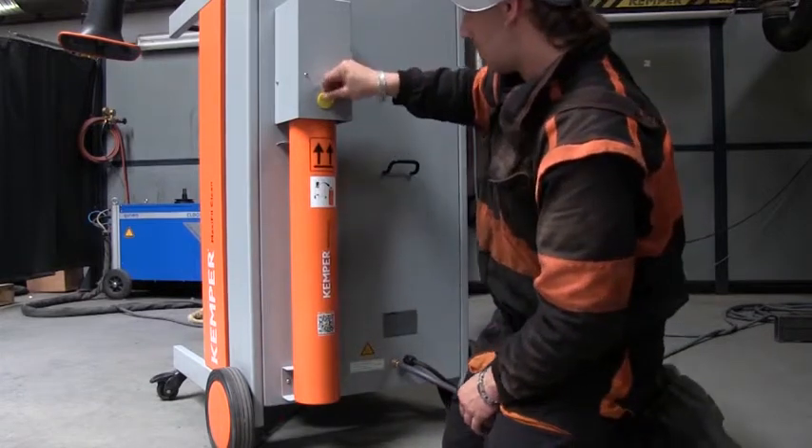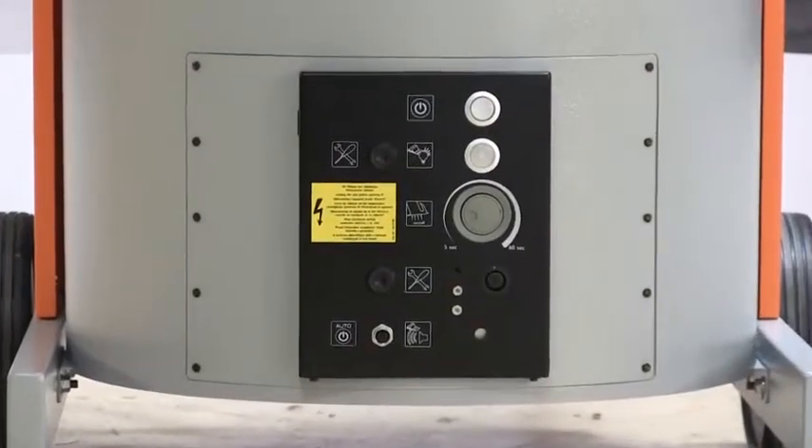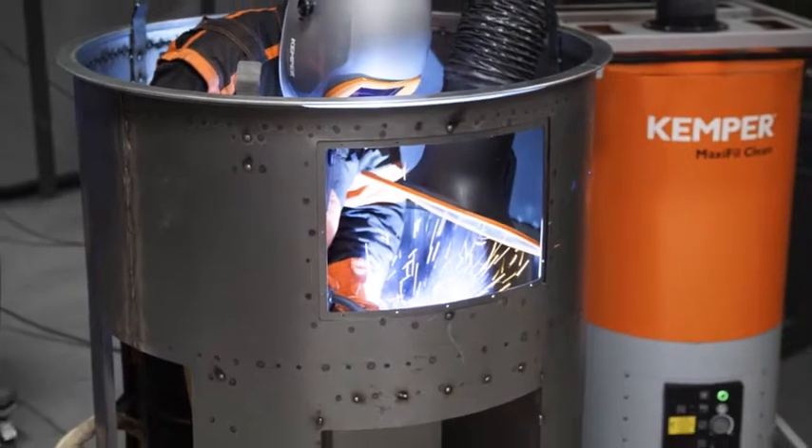Through various flashing intervals, the MaxiFill gives information — for example, a triggered motor protection relay, a lack of compressed air supply, the incorrect rotational direction of the fan, or an outstanding regular service.